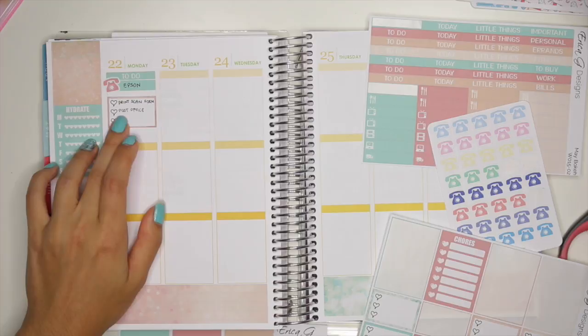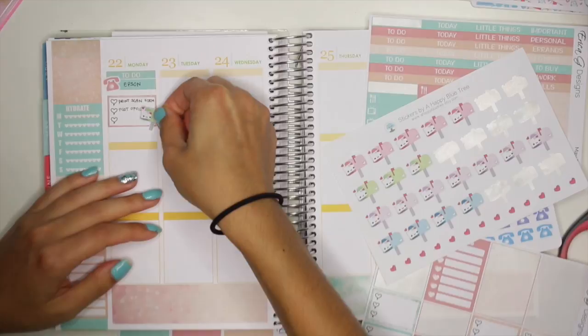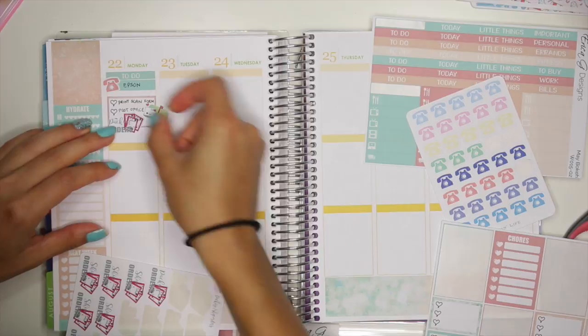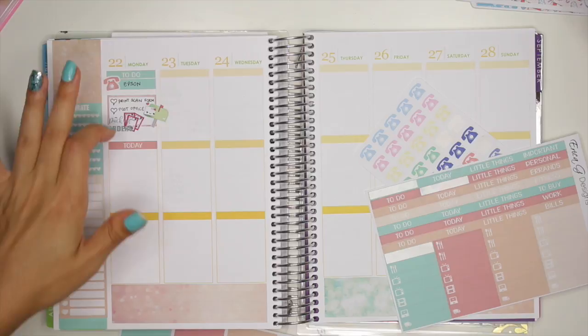So then I'm going to use a sticker from A Happy Blue Tree — let's use this green one and I'll put him right there. I also need to work on packing orders, so I'm going to use this sticker that says Pack Orders from Bello XO Planning and I'm just going to put him right there. Then I'm going to use a Today header. I don't normally section my things off by the header sections, but it's just working out that way for Monday.